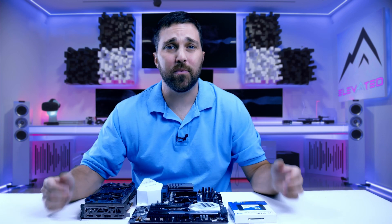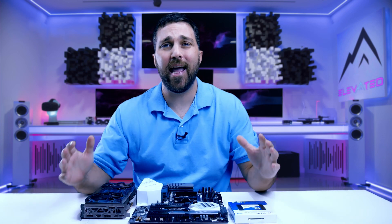Hey guys, welcome to Elevated Systems. I'm your host CJ and today I need to do a bit more modding for the Lian Li Lancool 2 Mesh mod.